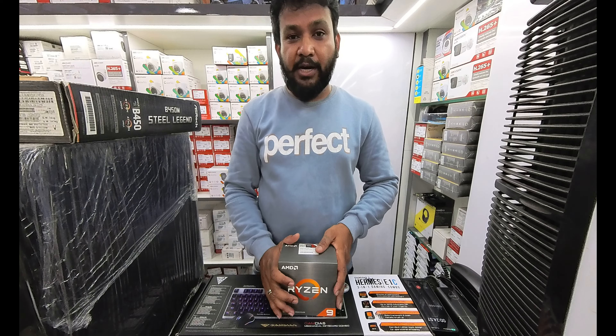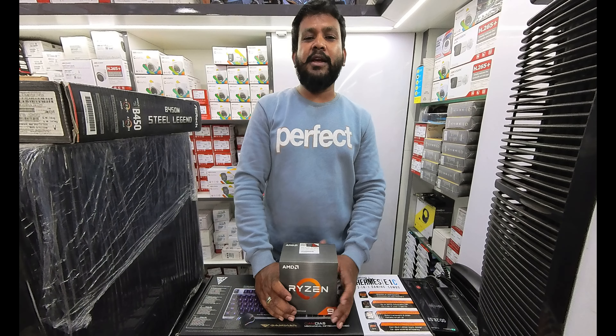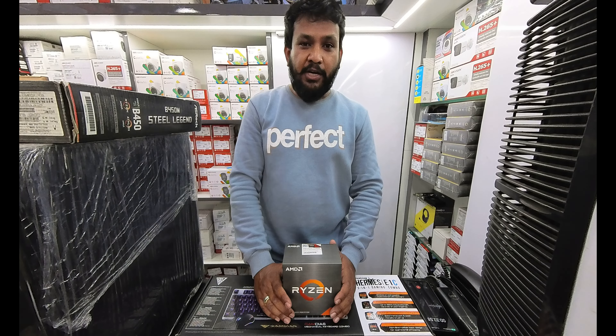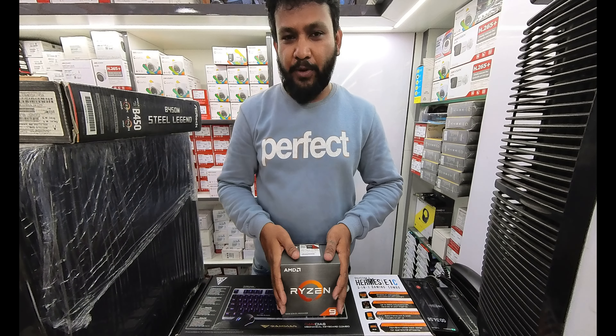They are looking for a PC build for video editing and entertainment game show. I have a suggestion to see the processor and motherboard.